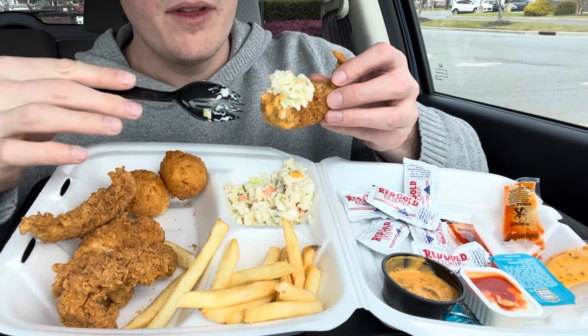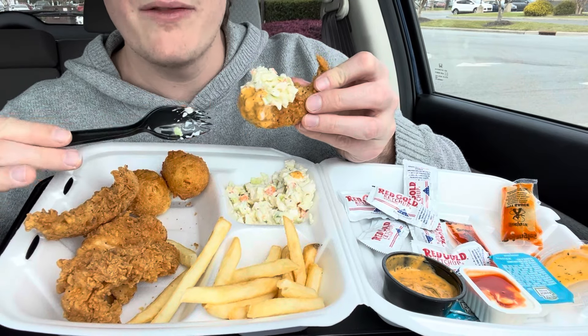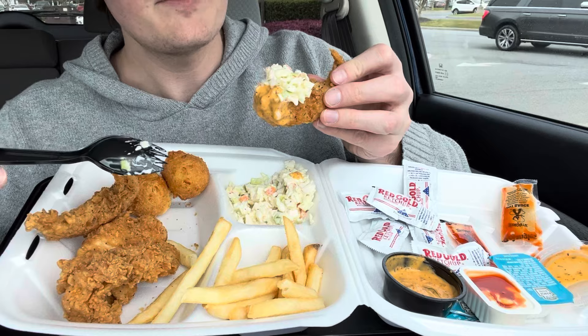I put some of the Captain D's sauce with coleslaw on top of the chicken. I should have tried the chicken plain first, since this is my first time trying it, but I'll do that next.